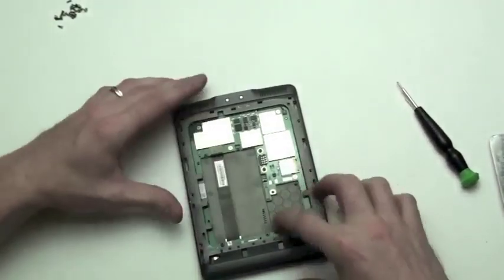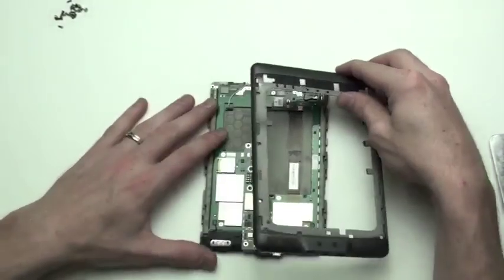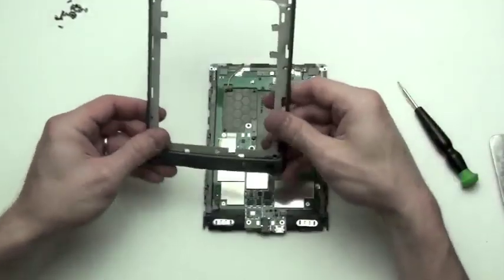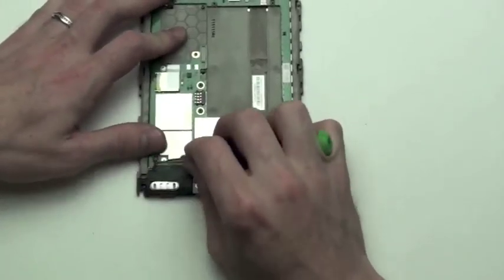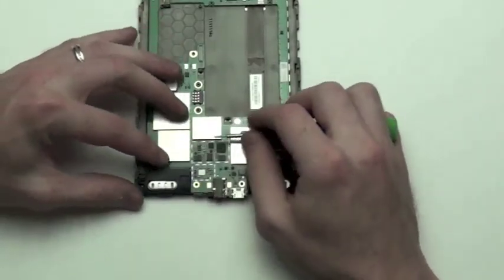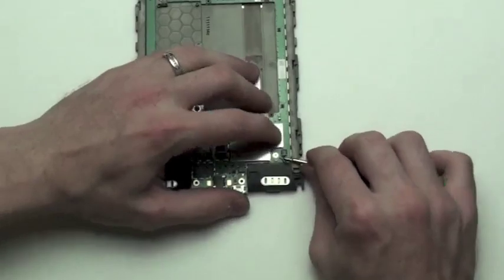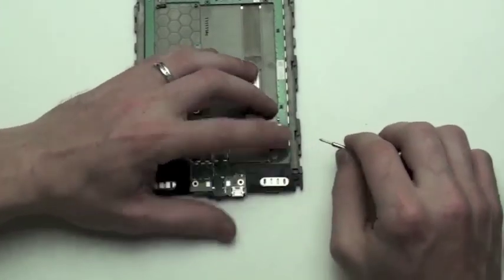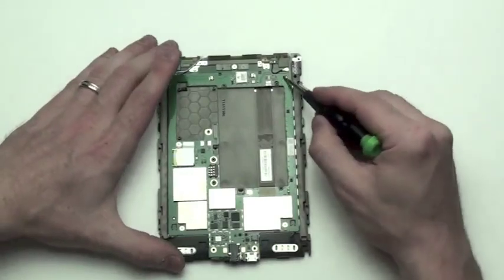After removing the screws, flip the device back over to the back and remove the frame. Next, unplug the two speaker cables on each side of the device. Next, unplug the WiFi antenna at the top.